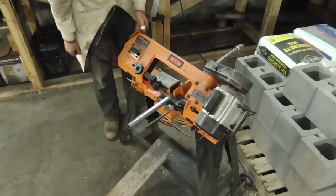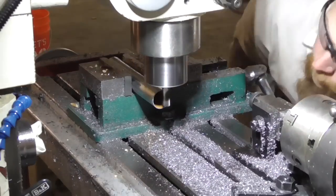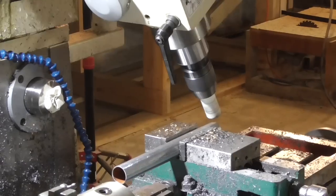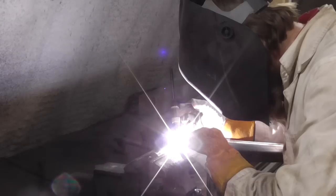Next I cut up some EMT tubing from which I will make the stock, and notched it for welding. I used my milling machine for the notching operations, which is probably overkill but it worked very well. Then I welded up the EMT tubing to form a stock of sorts.